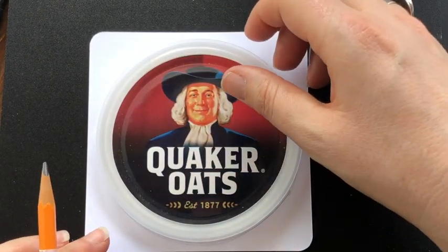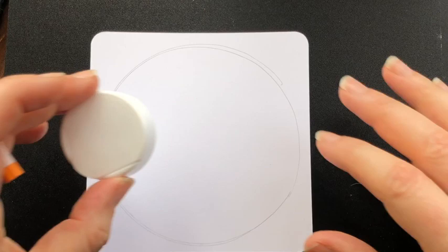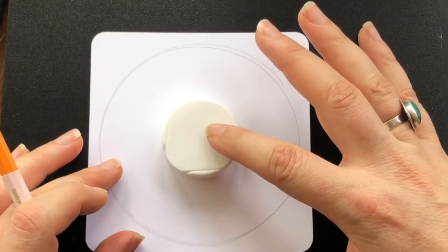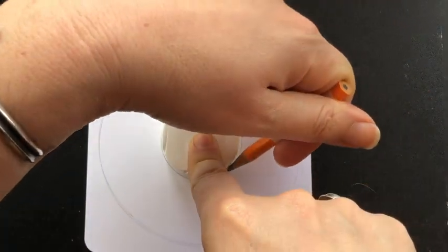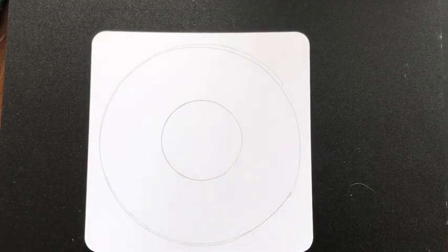I made sure it was pretty well centered — that takes care of my first circle. Then I'm going to drop in my little vitamin jar and trace around that as well, so now I have my two circles for class. If you need to go scrounge around in your kitchen and find something to make those circles with, go ahead and do so. I'm going to pause right here for you.